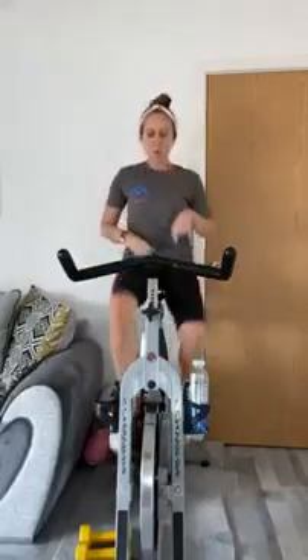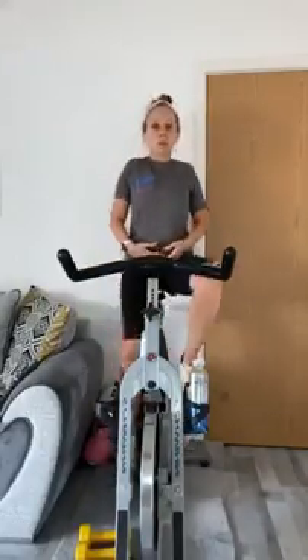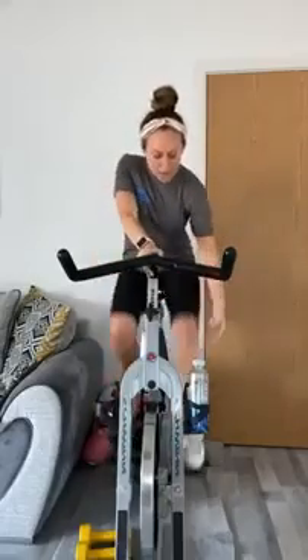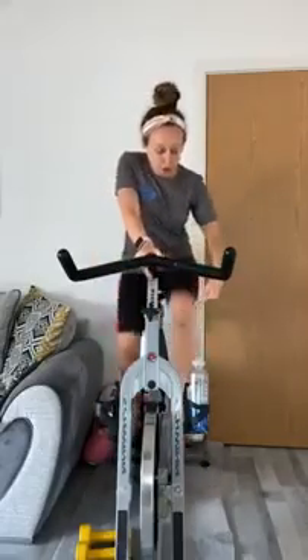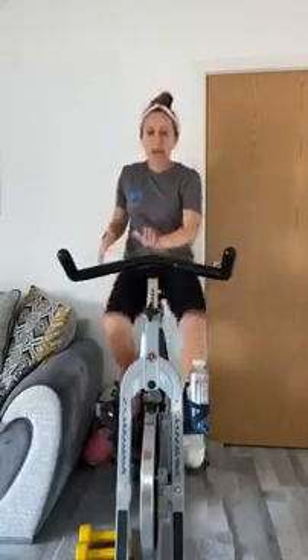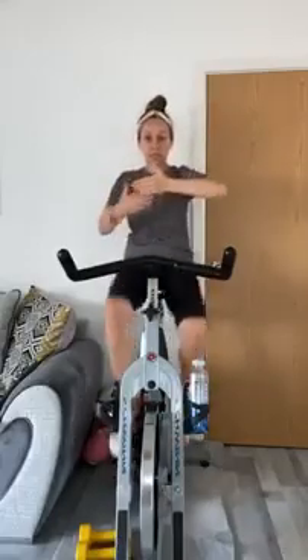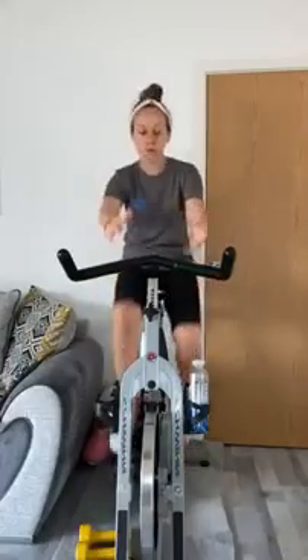Once you've got your feet strapped in or clicked in, just relax off your shoulders — give me a couple of rolls back and a couple forward. We do hold a lot of tension there. For the saddle, I want a soft bend in the knee when your leg is at full extension. Saddle to handlebar distance should be from your elbow to your fingertips. Handlebar height is completely up to your preference.